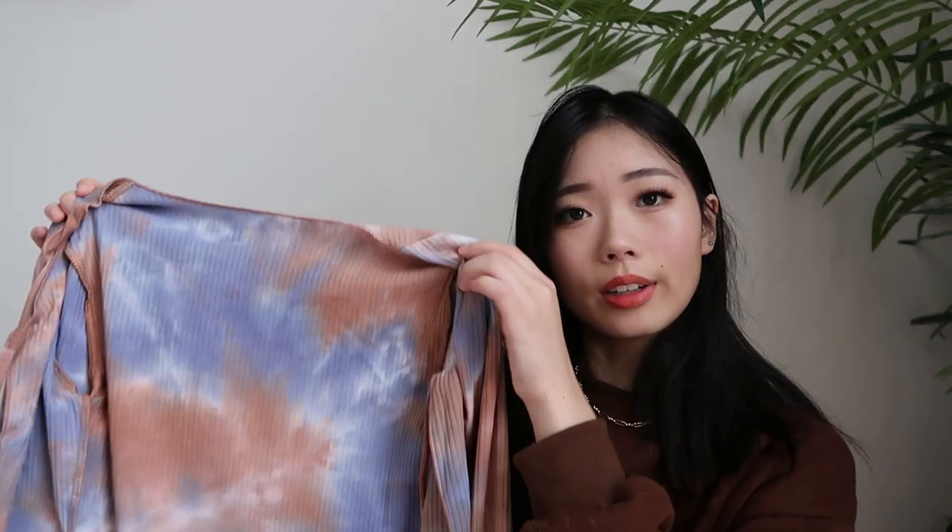Then I got this style I've seen on Instagram a lot — you have a cardigan that ties in the front, and underneath the cardigan you have a matching shirt. For this one it's like a tube top, which I'm not really into, but that's my bad for not reading the description well enough. I do think it'd be really cute though.